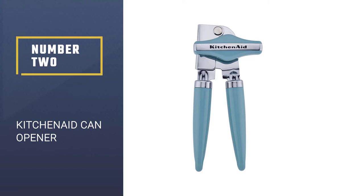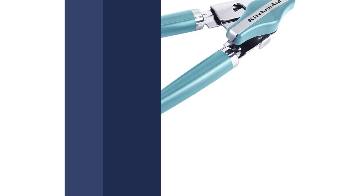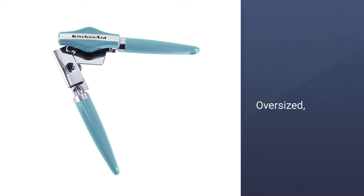Number 2: KitchenAid Can Opener. This beautiful, chic 9½-inch KitchenAid Can Opener will complement any kitchen. It has a user-friendly, chunky turning knob that will facilitate the opening of any number of different cans.